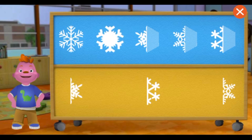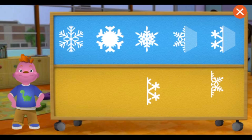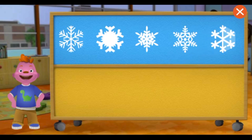The snowflake is symmetrical because it looks the same on both sides. The snowflake is symmetrical because it looks the same on both sides. Great job. But look, all the snowflakes melted.